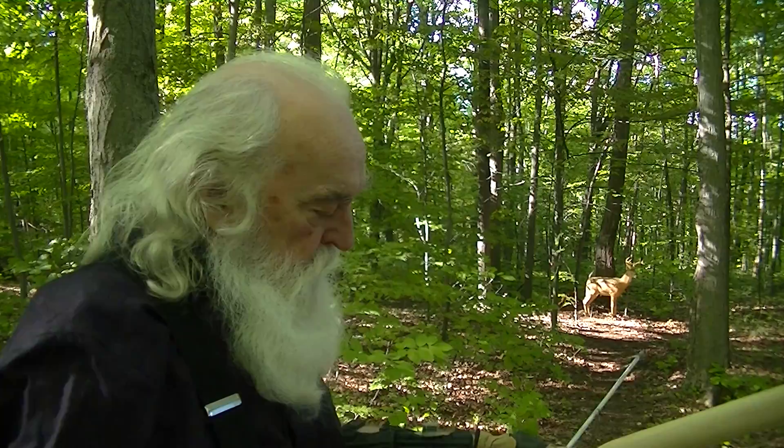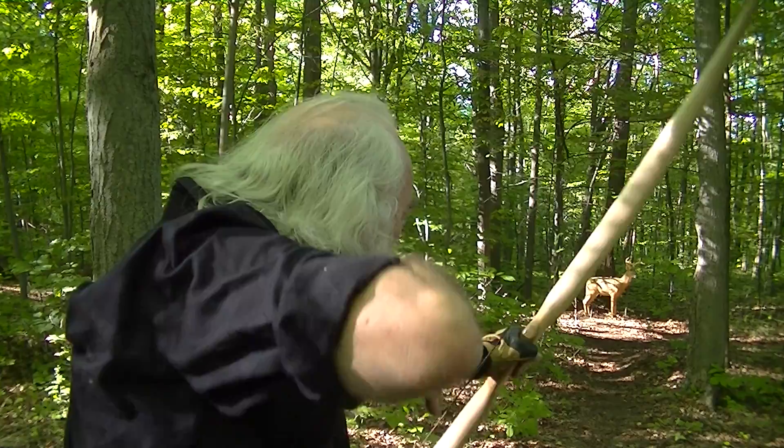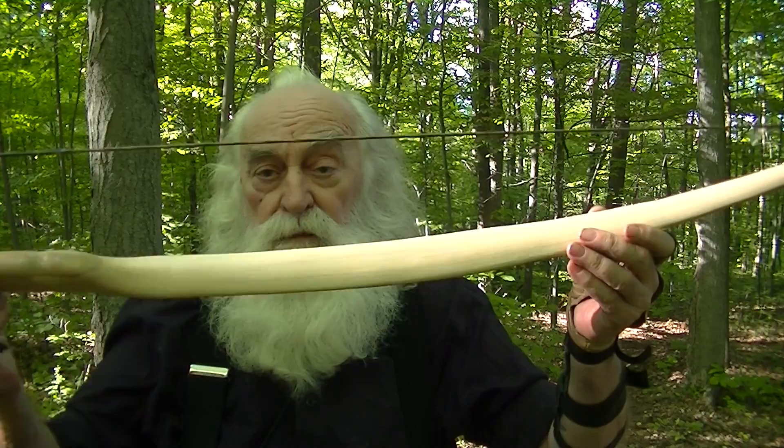I'm going to show you how to make a bow. This is a hickory bow that I made. I don't know the exact weight of this bow and I'm not even interested.